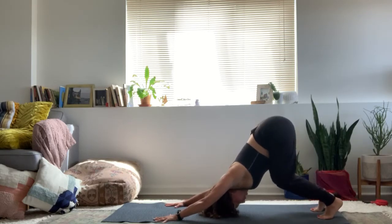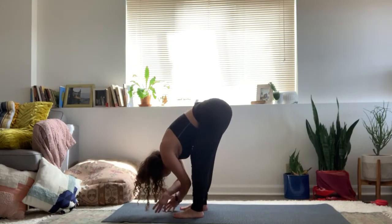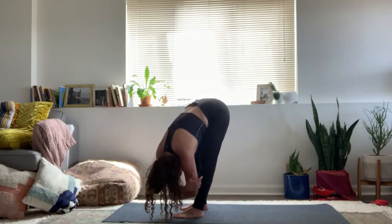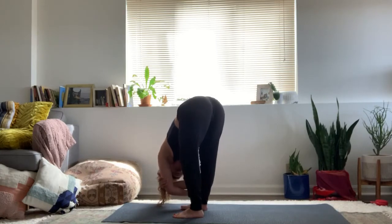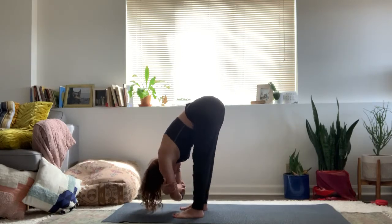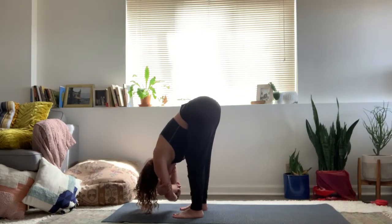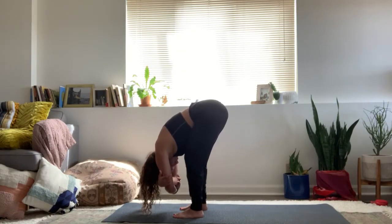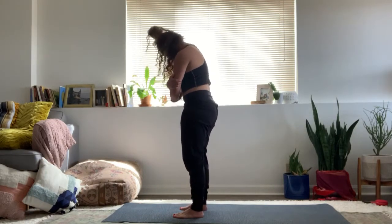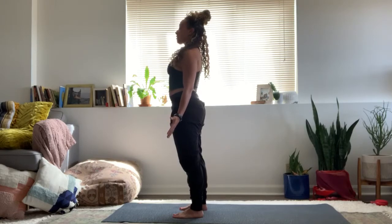Bend the knees, walk forward to the top of the mat. Grab your opposite elbow, hang heavy. Give a little sway side to side again, bending the knees right and left, letting the neck and elbows drip downwards. Keep the chin tucked and roll up one vertebrae at a time. Come to standing, mountain pose.